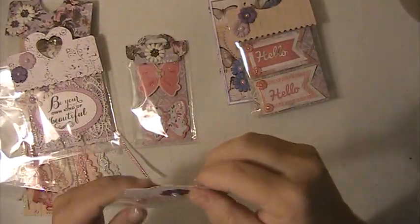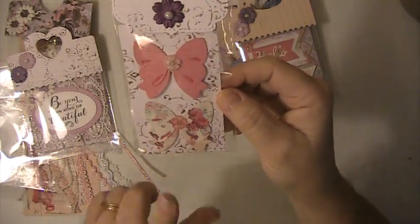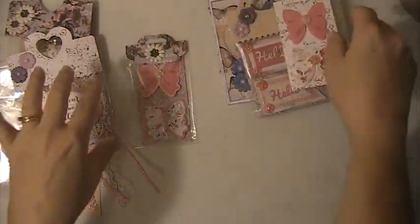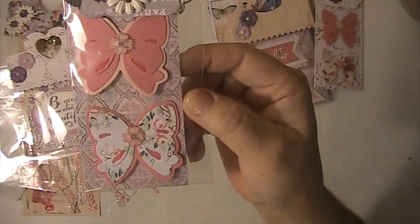These are the two bows because she had wanted you to make a set of two embellishments. This one is without the background with acrylic flowers in the middle, and this one is with the background and acrylic flowers in the middle.